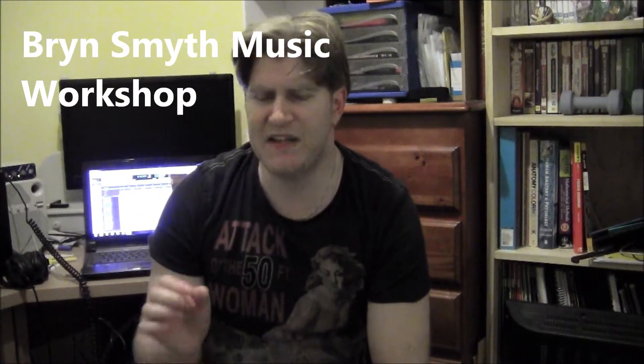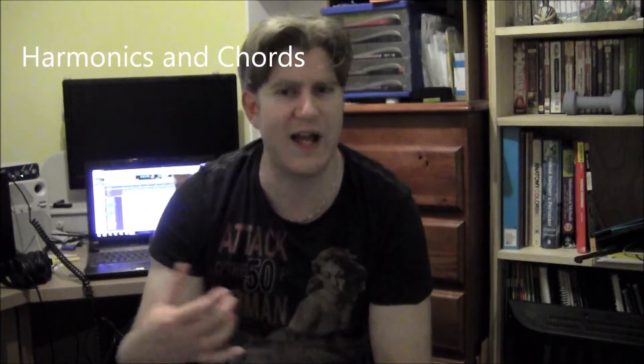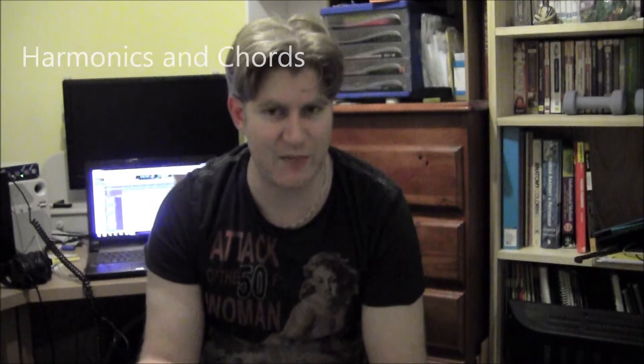Hey everyone, how you going? This is Bryn Smyth with the Bryn Smyth Music Workshop. In the last video I did, I was talking about harmonics, both natural and artificial, and basically how to play them. In this video, it's basically an extension from that. What I'm going to be teaching is using harmonics in a chordal type structure, as opposed to a melodic type way. And there's two ways to go about that, and I'm going to show you both.